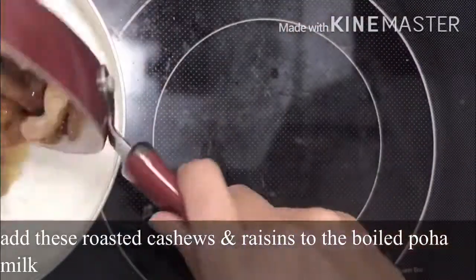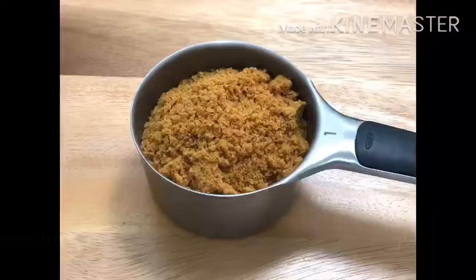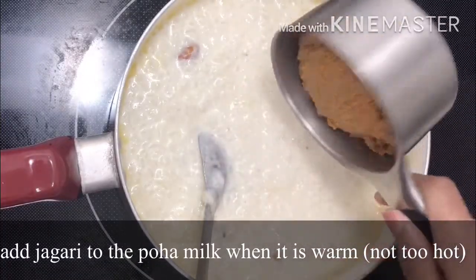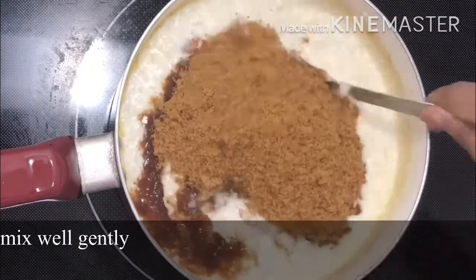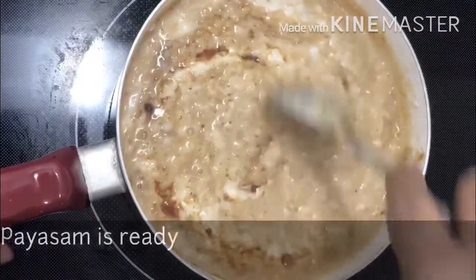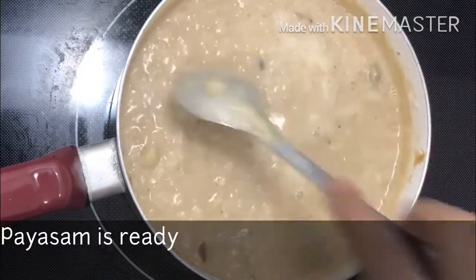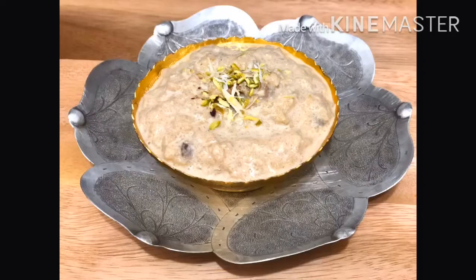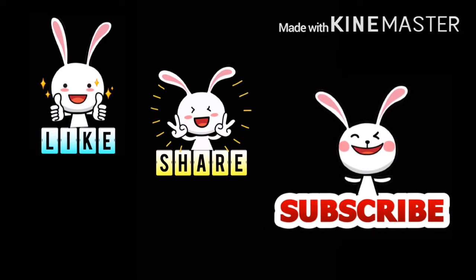Now we are going to make a new one. So we are going to make a new one. Thank you.